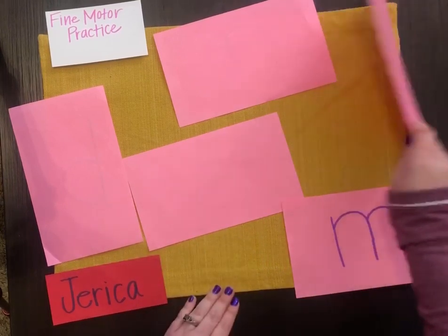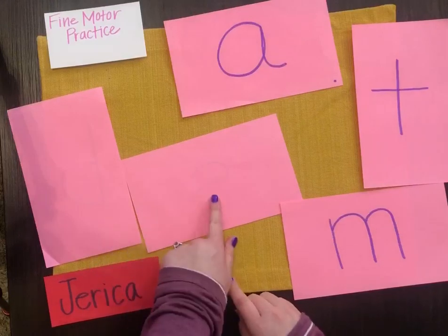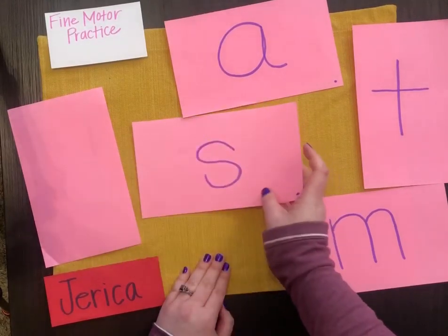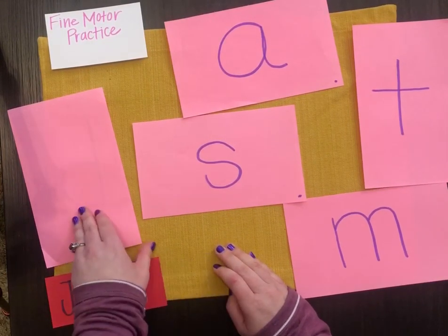And you can keep doing that until you have found each letter. Do you know what this one's going to be? Let's see. Knock, knock, who's there? S, s, s, s, s.